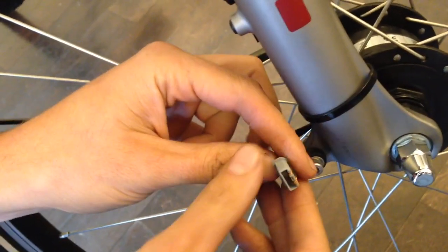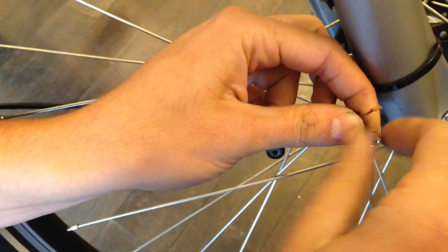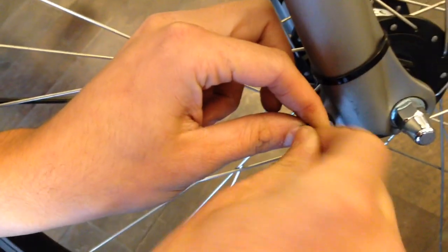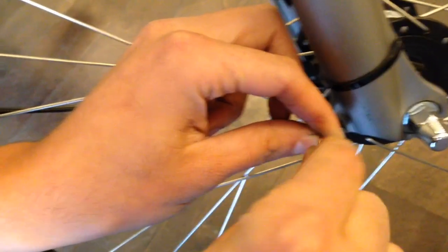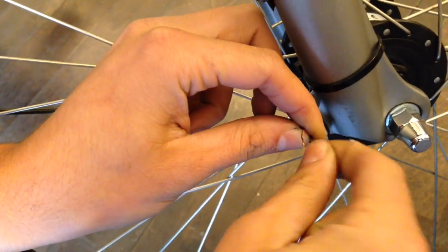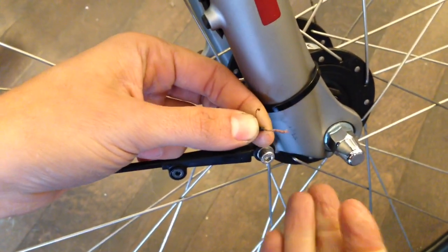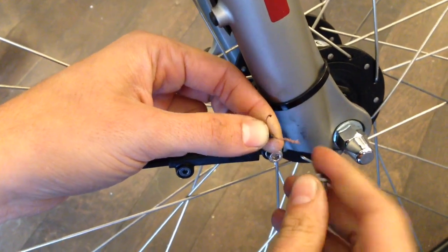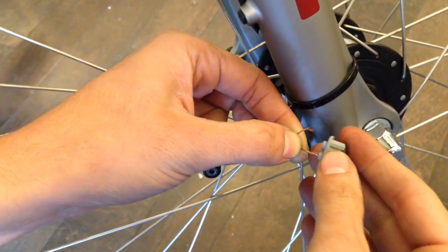You'll notice there's two strands. It doesn't matter which direction or which one you put in which spot — it won't affect the condition. You just want to make sure there's a good amount of copper wire exposed, and then you feed the copper wire through the holes in the plug.